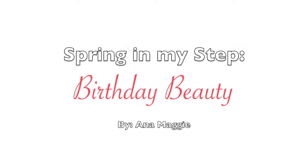Hey y'all, today I just want to share with you what I'm going to be wearing on my birthday. I'm super excited about this look. It's really just a reverse smoky eye, which means the smokiness is at the lower lash line as opposed to the top, with a fun lip color.